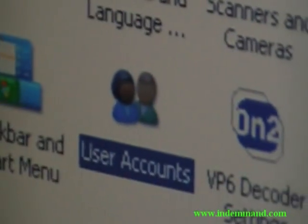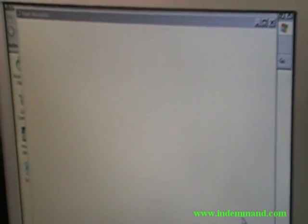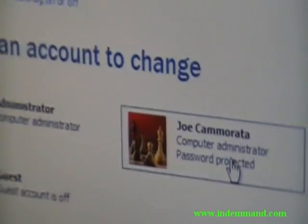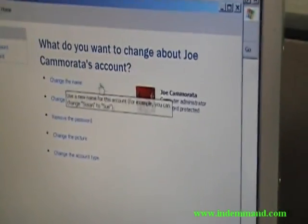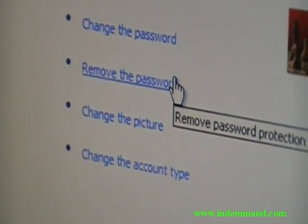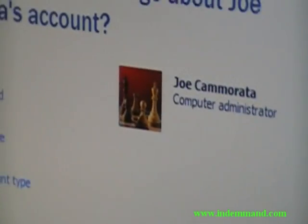Double-click and go into the account. You want to remove the password. It's saying here it's a computer administrator but password protected. Click on it and you'll see a list: change computer name, change password. You can change it, or you can go in here and remove it — that's probably the easiest thing. Click on Remove, and that's all you've got to do.